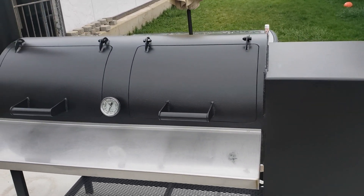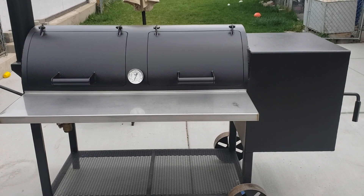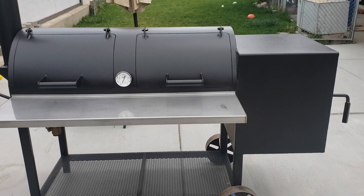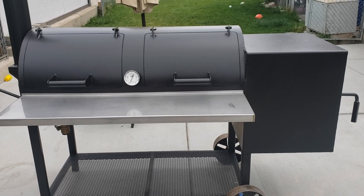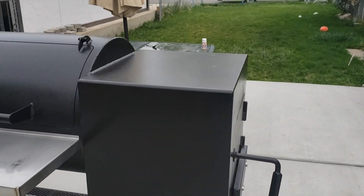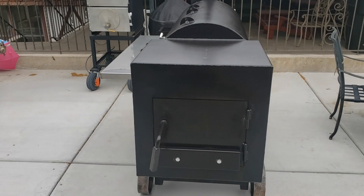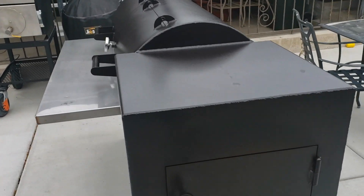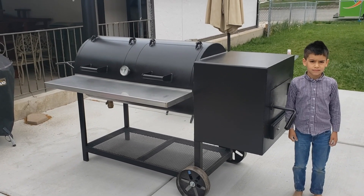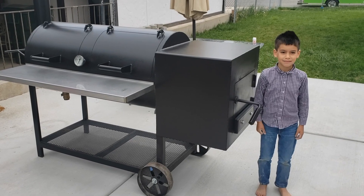This is the Jambo Backyard model and it is a behemoth. I couldn't tell from YouTube videos, but when I got to the gentleman's house to pick it up, I was almost stunned at how large it is. Especially the firebox on this thing is just enormous. Just to show you, this is Gabriel, my son. He's six. Gabriel, is this thing huge or what? It's massive.